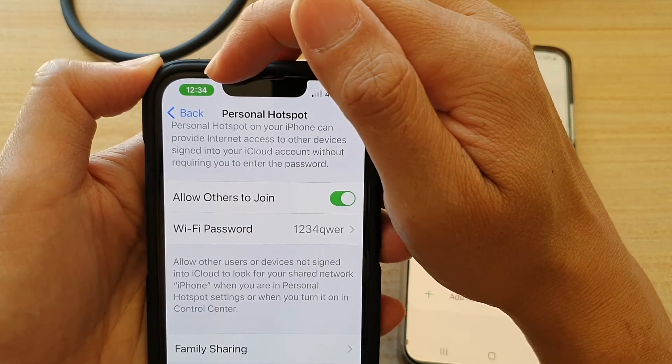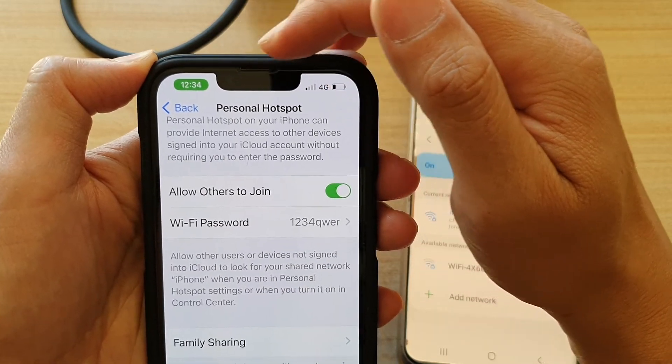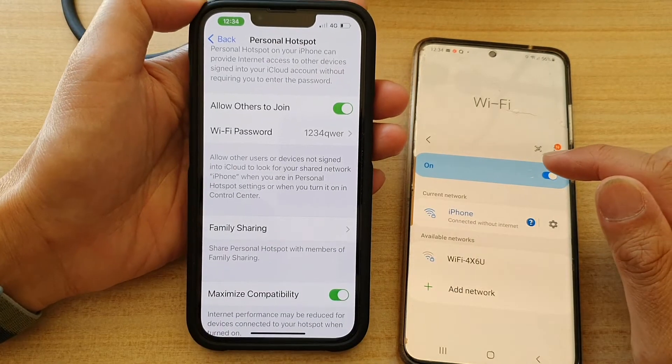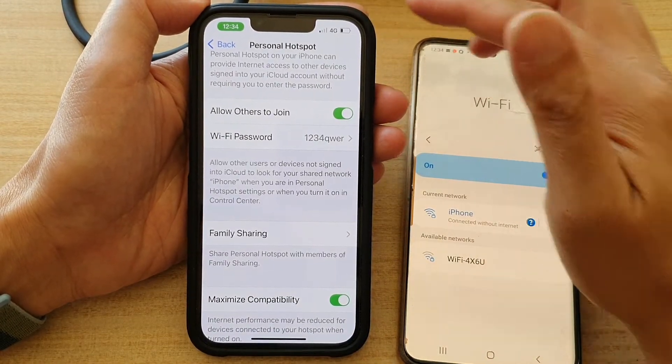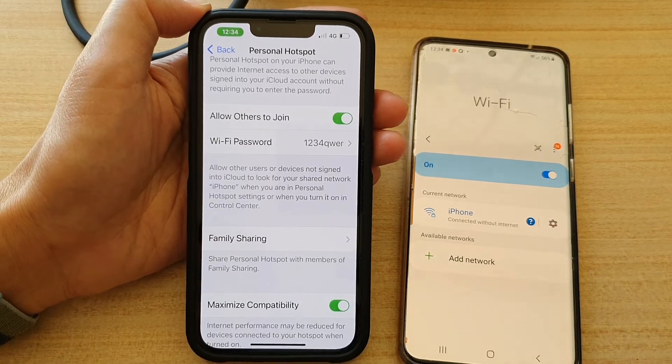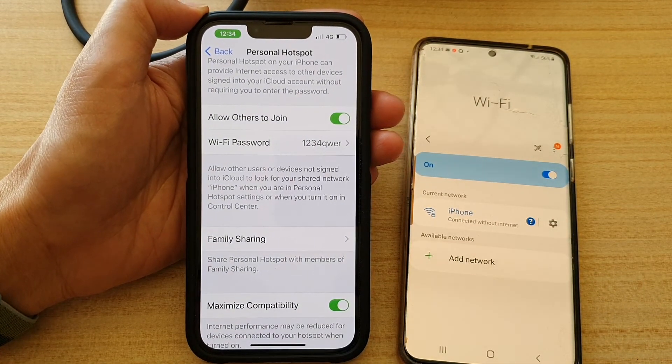That tells you that your personal hotspot is now active and someone is connecting to your device. And that's how you can tell if someone is connecting to your personal hotspot to use your internet connection. That's it — thank you for watching, and please subscribe to my channel for more videos.